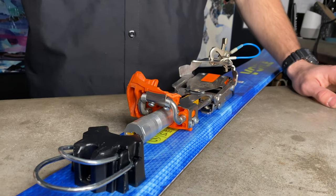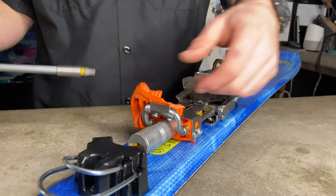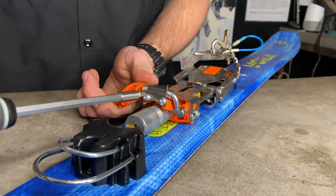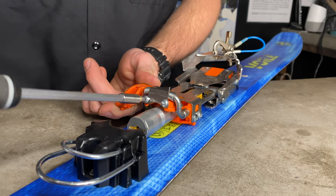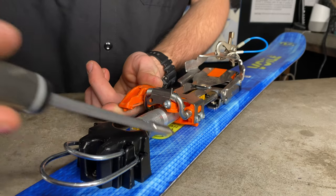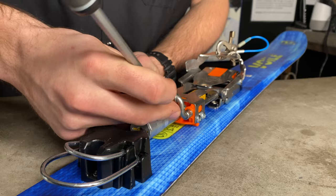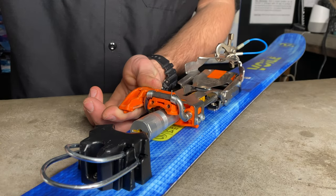Alright guys, step one to replacing a broken claw — we're gonna take our Torx 25 screwdriver. We're gonna hold this claw down and move both screws out of the back of here, as well as taking this metal claw clip off.